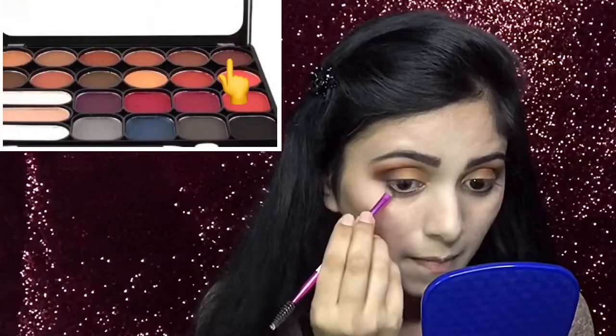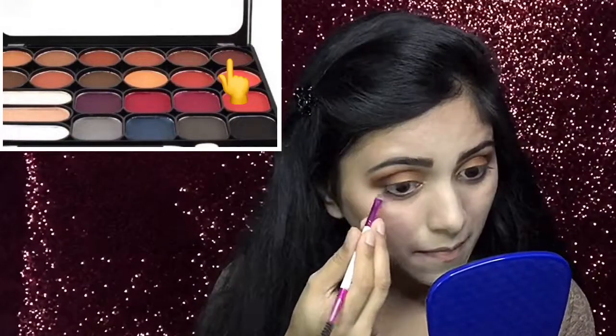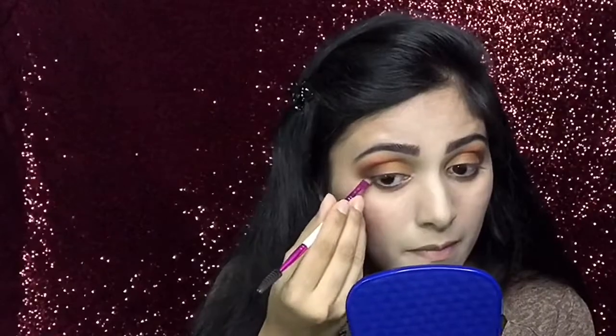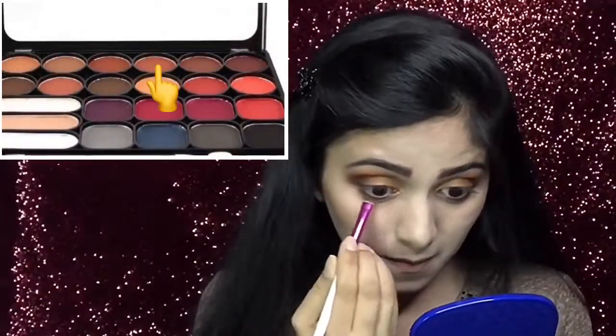Now, for my lower lash line, I will apply this dark brown shade using an angle brush. Next, I will take a small flat brush and using this medium brown shade, I will blend that dark brown shade.